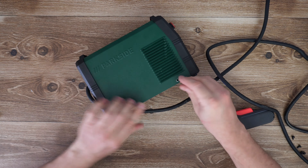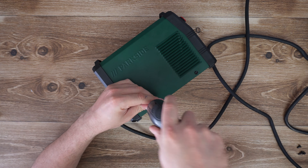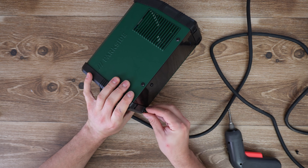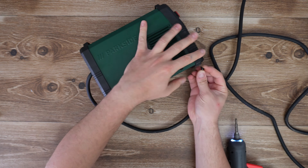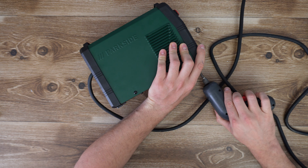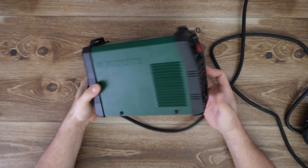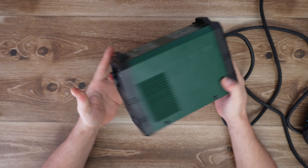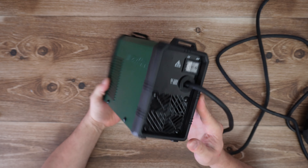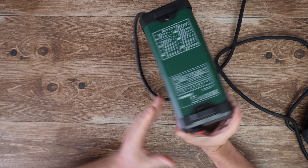It is small, lightweight and portable — compare it with other welders from 10 or 20 years before, it is so lightweight. So more or less that is all the parts inside this welder. Here we have the fan, behind the heat sinks. Now you are smarter, my viewers — you know what parts this inverter welder has.